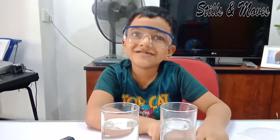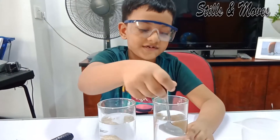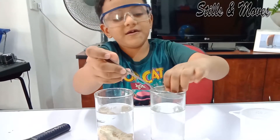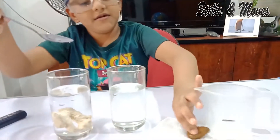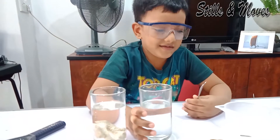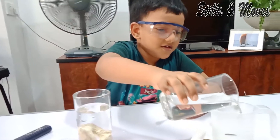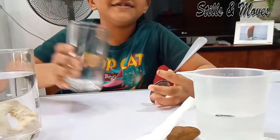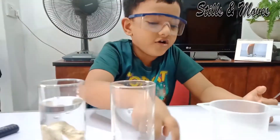Now almost 3 minutes has passed. It's time to take rock A out. It's time to take a look — you have to see the line. Is it the same? Yes it is. Nothing has absorbed, because rock A is hard.